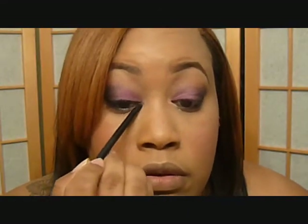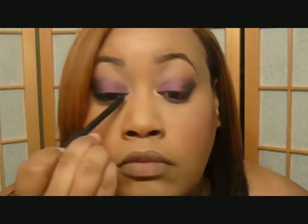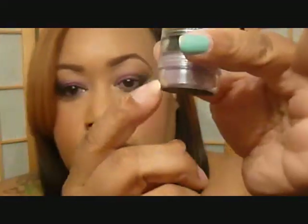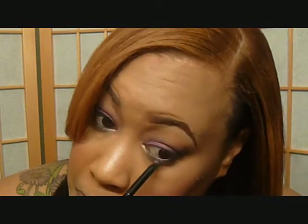I'm putting some over here. Now I'm going to get a little bit of this bottom purple color that I put on the lid and place that at the bottom using the same brush. Then I'm going to get the color from Glamour Doll Eyes — the S&M color that I put on the outer V at the top.